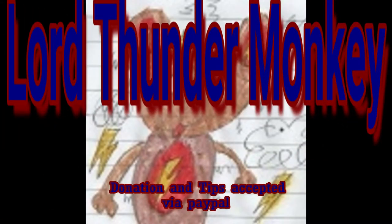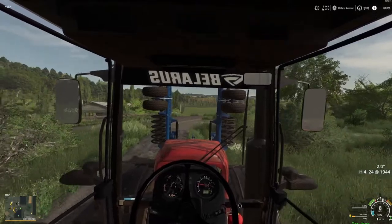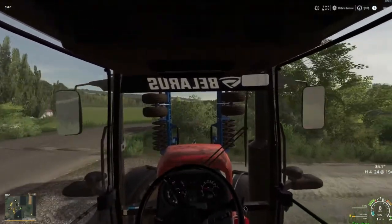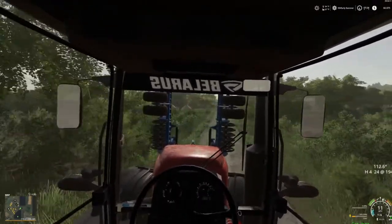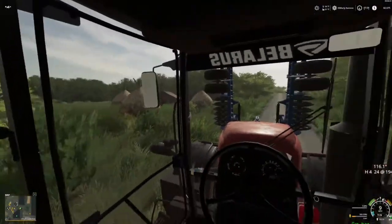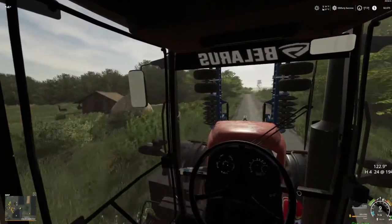Oh my gosh, you're here. I'm so glad that you stopped by and decided to watch this video. Hey folks, Lord Thunder Monkey back here again with you, and we are going to actually get into the planting. Yes, that's right — we have hooked up our corn planter and we're actually going to get after it.